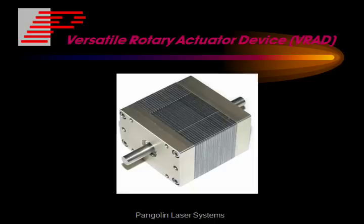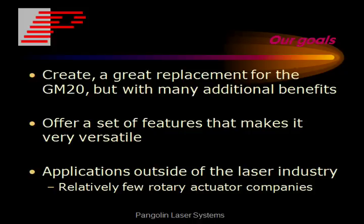Today we're going to talk about the Versatile Rotary Actuator Device from Pangolin — we call it VRAD for short. Our goals in creating the VRAD were to create a great replacement for the industry standard GM20, but with many additional benefits. We wanted to offer a set of features which makes it very versatile, hence the name Versatile Rotary Actuator Device. And because of its versatility, we believe it has applications outside the laser industry.